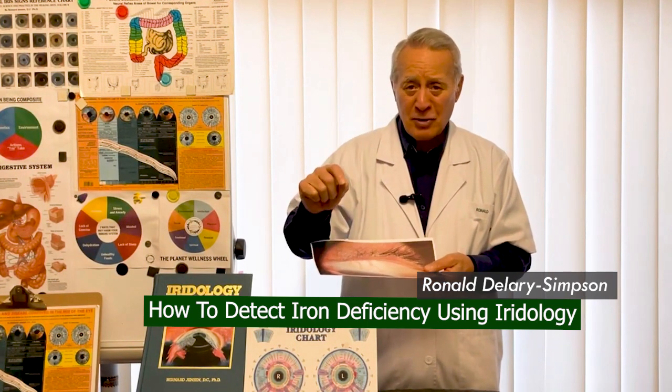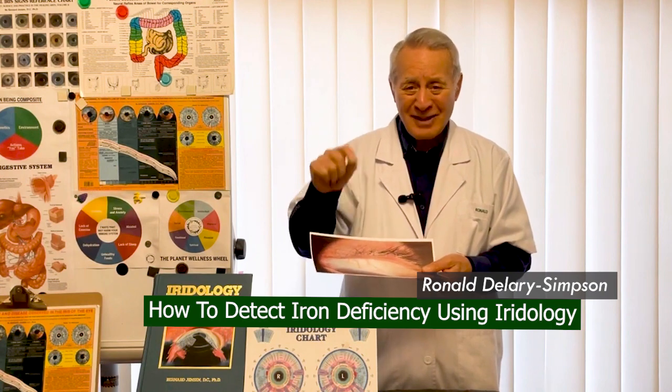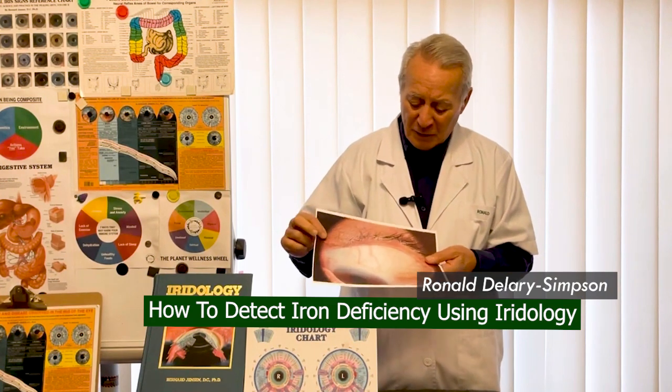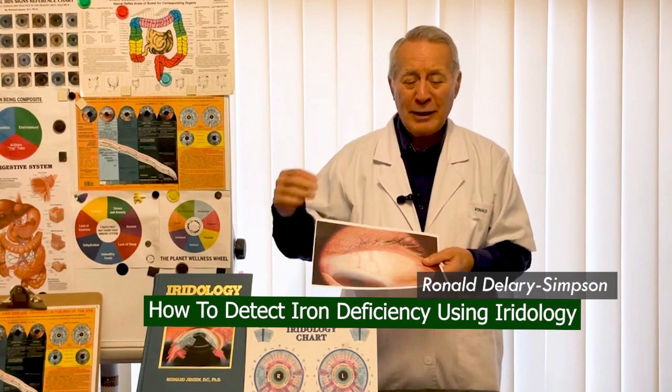Unfortunately, if you lack iron in the body, you have many factors like inflammation, a lack of energy, poor sleep, and not being able to function at the highest level. The photograph of the iris can indicate where the deficiency is and recommend what type of iron supplement you can take to receive your deficiency quota.